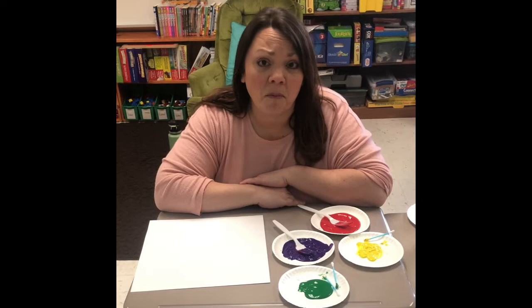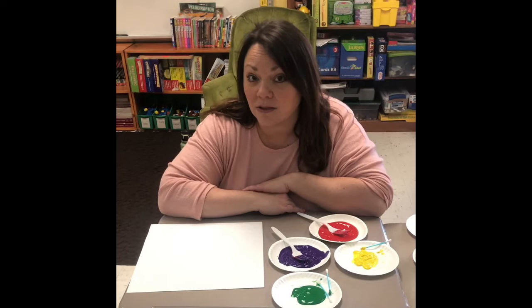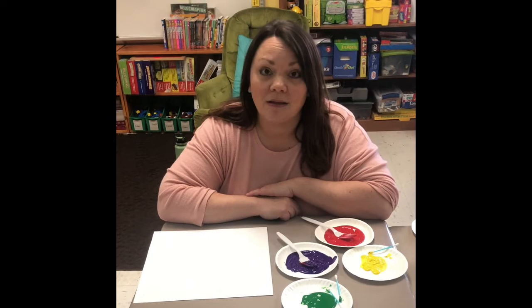Hey boys and girls, Miss Conley again with an art lesson for you. We're using things from home to make flowers, which is appropriate because it's springtime and that's when the flowers start coming up. We're going to use paint forks and q-tips to make tulips.